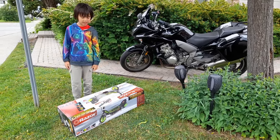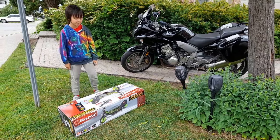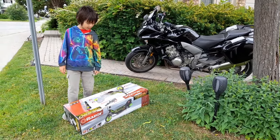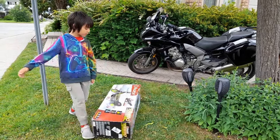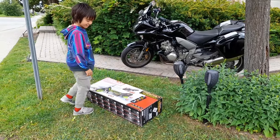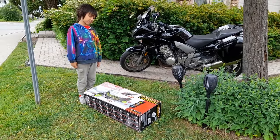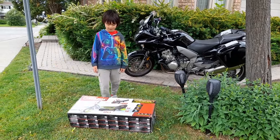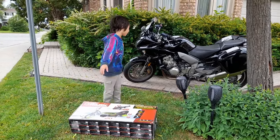What's up guys! Today we are going to be opening the Razor — it's a battery-powered scooter. It's from Canadian Tire. It lasts 65 minutes, goes 16 kilometers per hour, and it's $150.